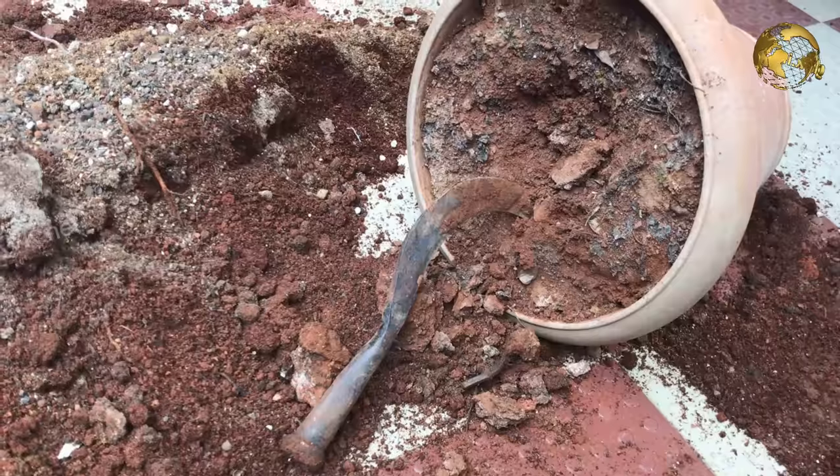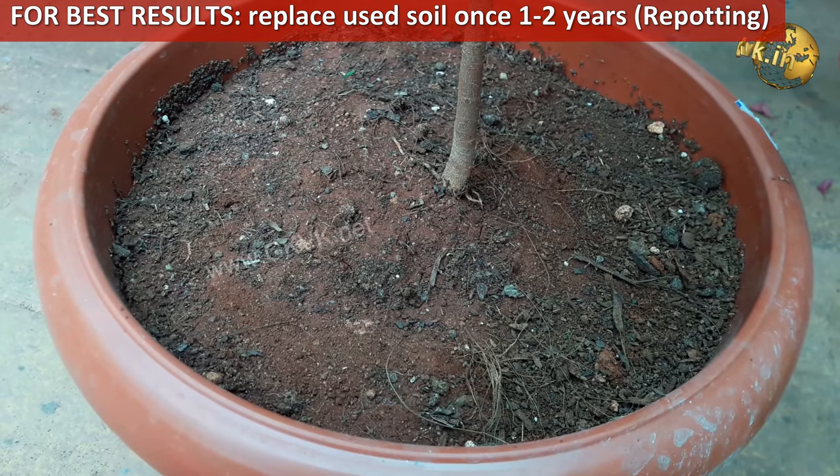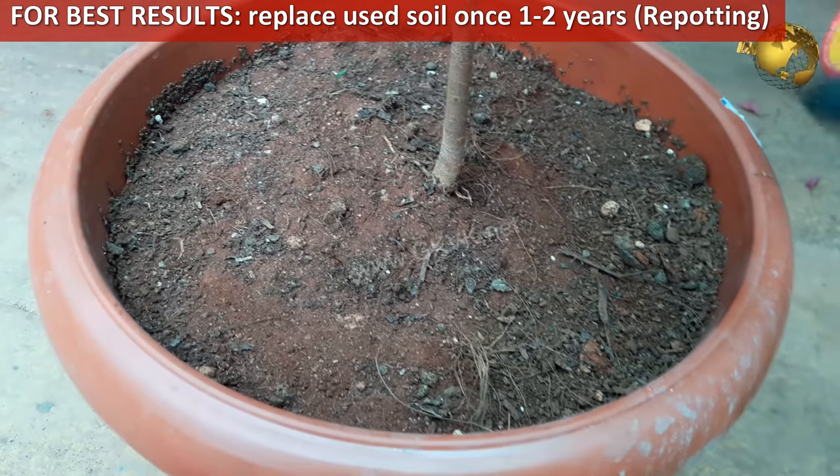One point to remember: the used soil with plants growing in it should be replaced every one or two years for best results in container gardening.